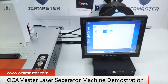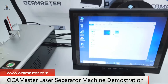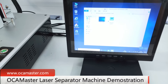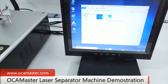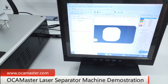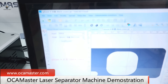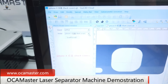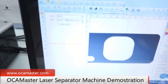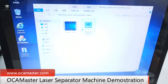This machine — you don't have to use a USB hard drive because it comes with software. You just need to download it from our website and then open the system. After opening the software, you can select the brand and the model that you want to remove the glass from. We have another video showing you how to install this software.